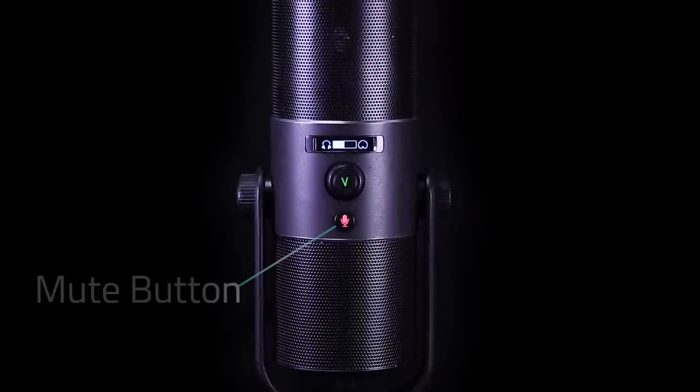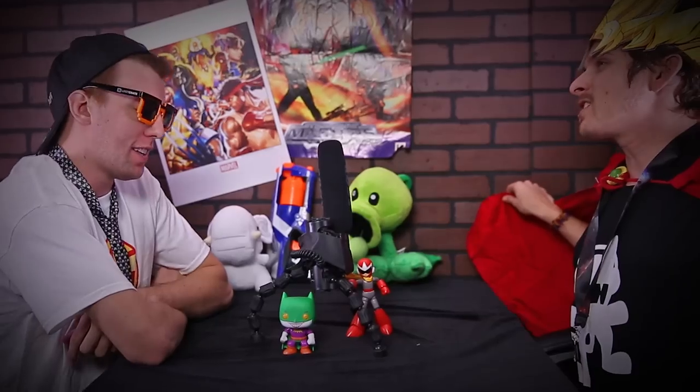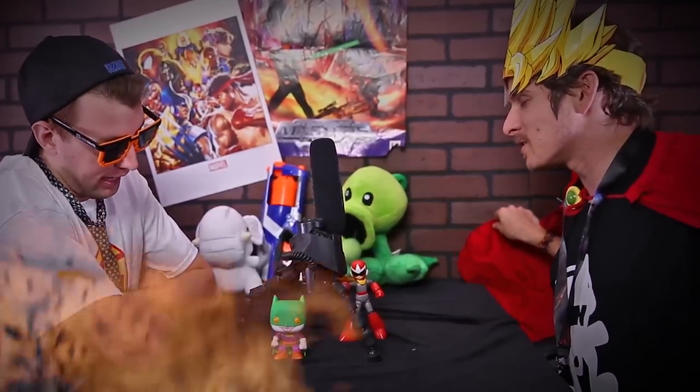Lastly, the mute button rests at the bottom, just in case your stream starts getting out of hand. At Razer, we've elevated the quality — now we're asking you to elevate the content. The Razer Siren is going to be everything you need it to be. It's a microphone with incredible power, it's easy to use, and we've recorded all of the audio you've just heard on it.